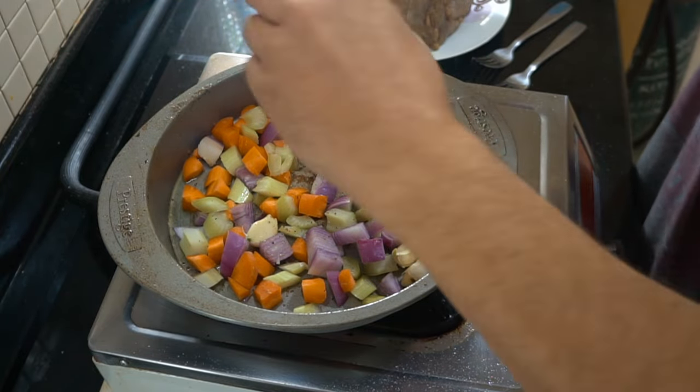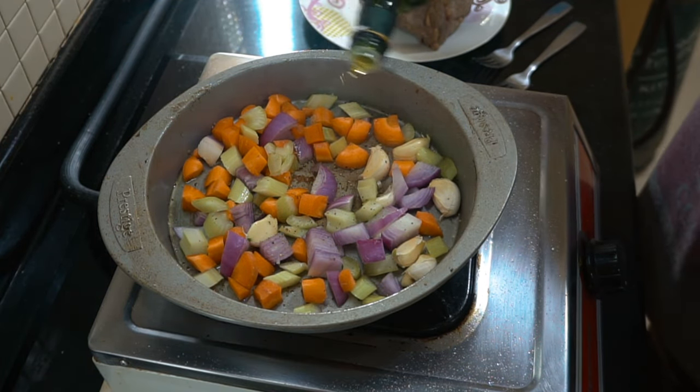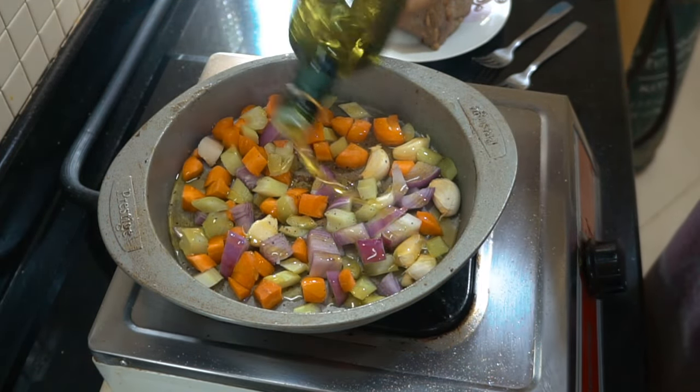So celery, carrots, and onions in my case, with a few cloves of garlic. We're going to touch that up with a little bit of pepper and a little bit of olive oil.